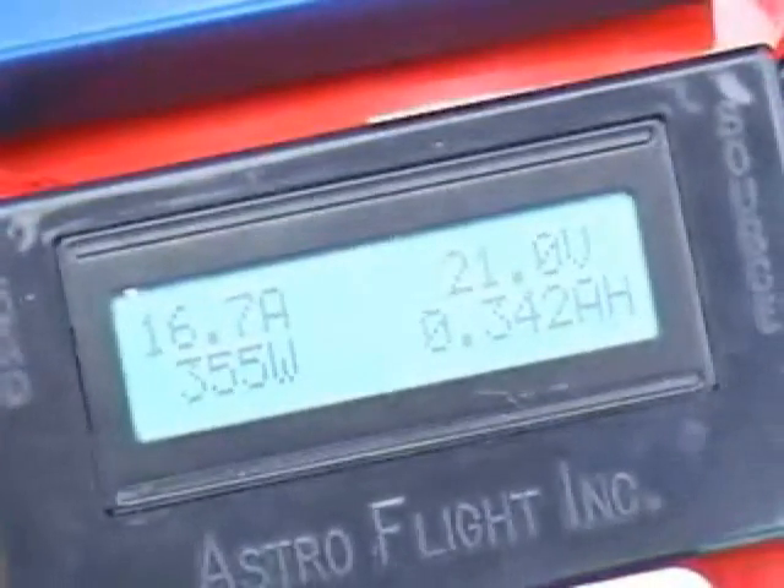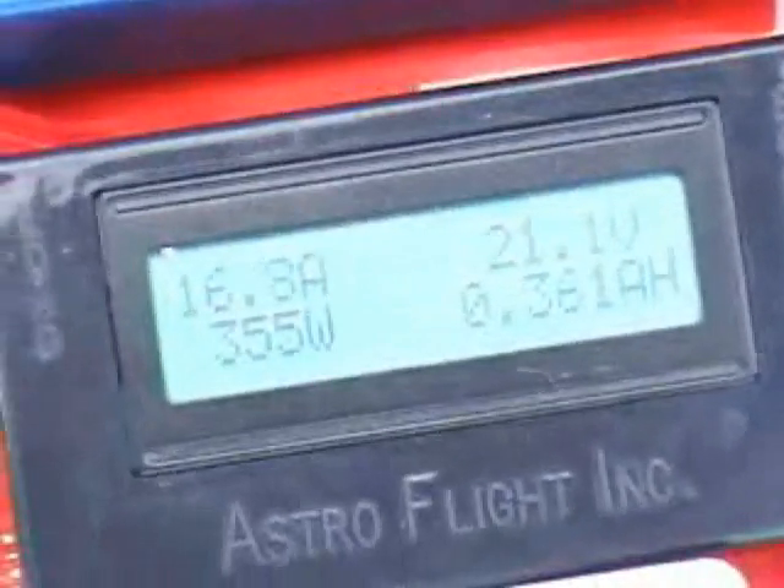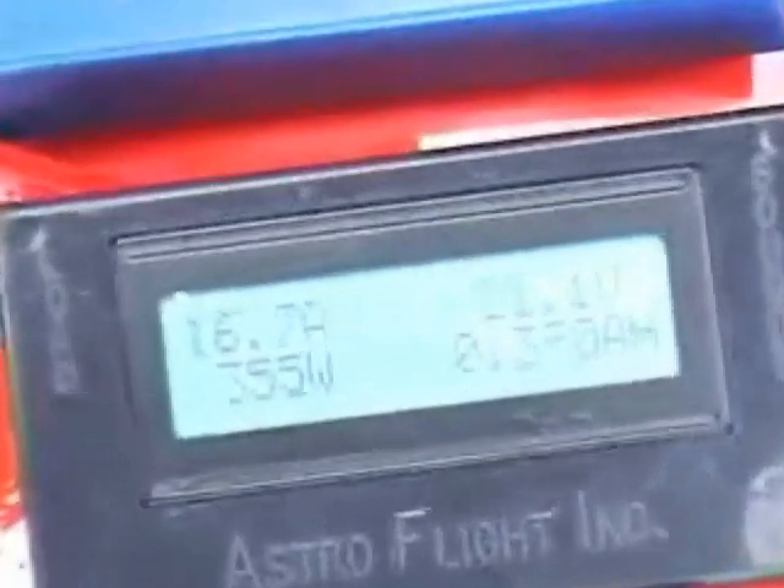There's no charging on the market that can handle that kind of thing. So what's the indication that the batteries are fully charged? When the current drops.